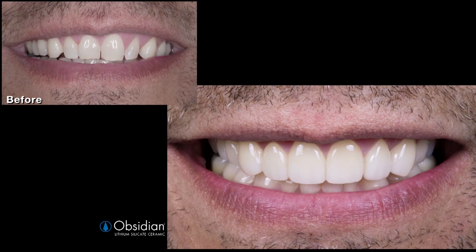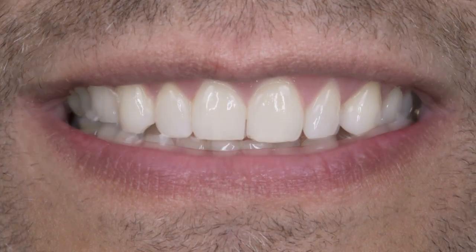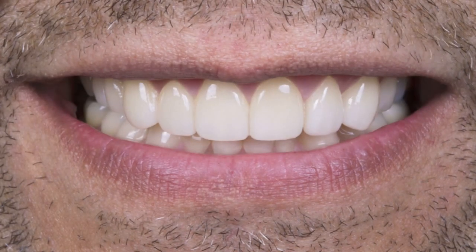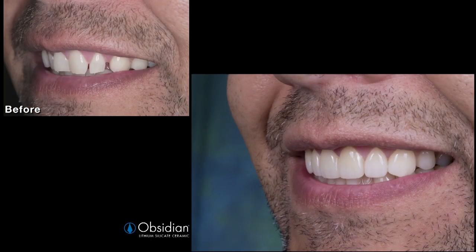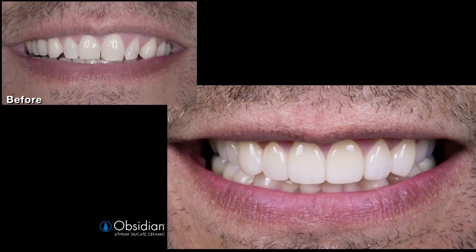Because obsidian exhibits an average flexural strength of 397 megapascals, it will be more resistant to biomechanical complications. Also, because of the edge-ability of obsidian, we can predictably achieve bonding on a minimal prep without worrying about creating a retentive preparation. Thank you for watching.